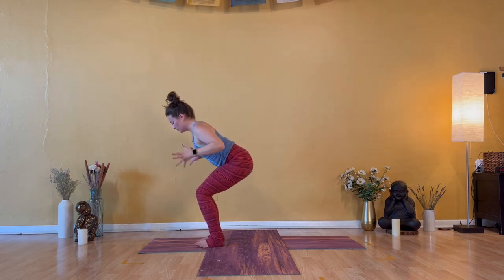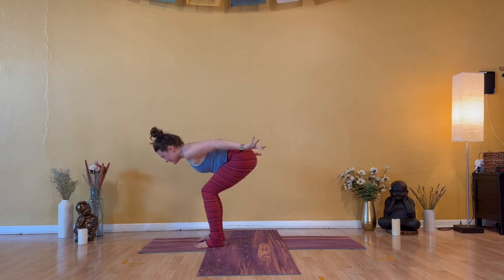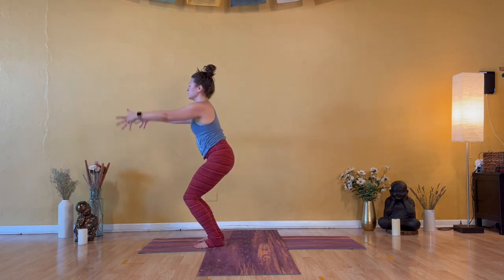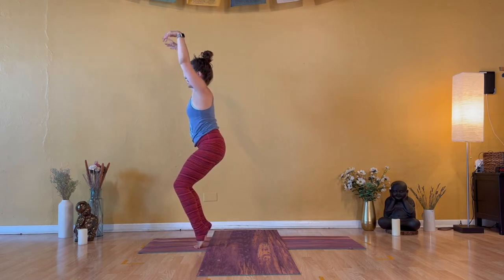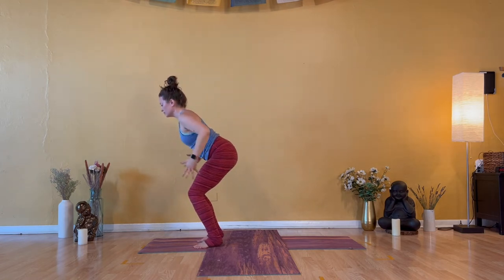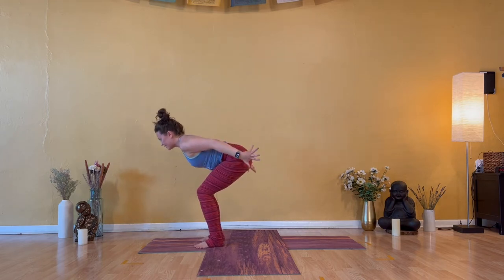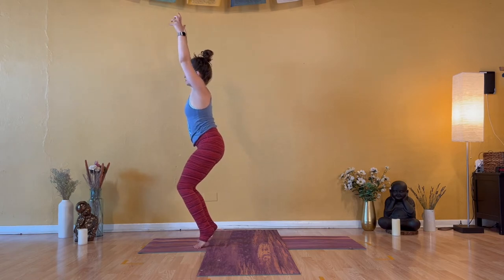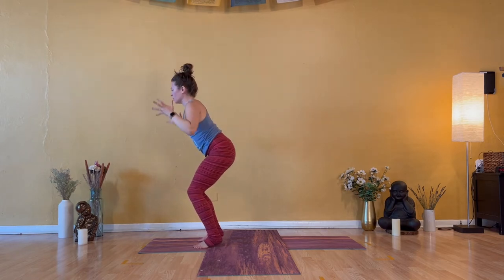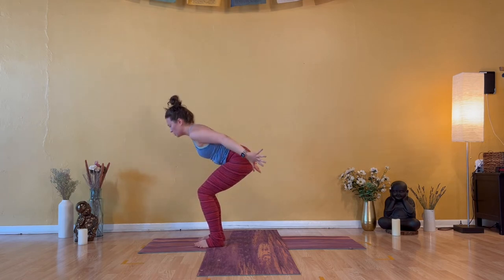Exhale — chair plane. Ribs to thighs, arms sweep back. Inhale — chair pose. Can you lift your heels? Press the tops of your feet forward. Exhale — chair plane. Lower the heels and sweep your hands back. One more. Inhale — chair pose. High heels if you want that challenge. Exhale — chair plane. Lower the heels. Inhale — feet flat, chair pose.